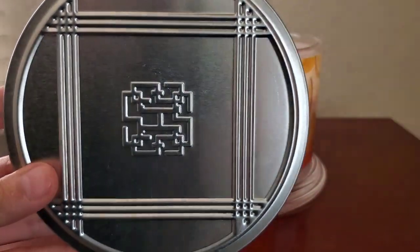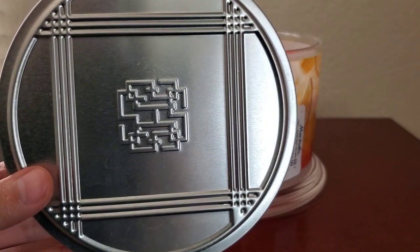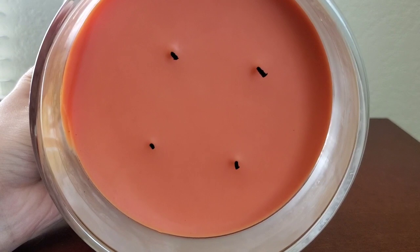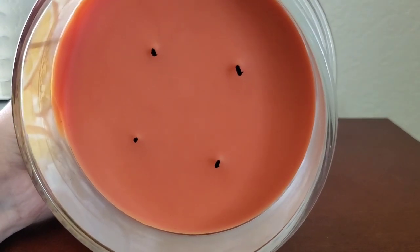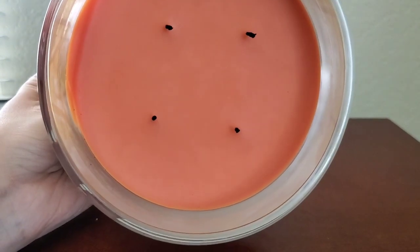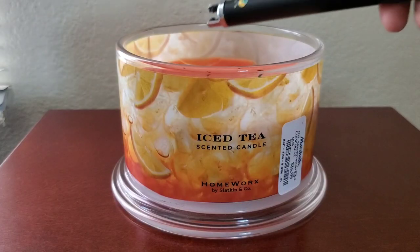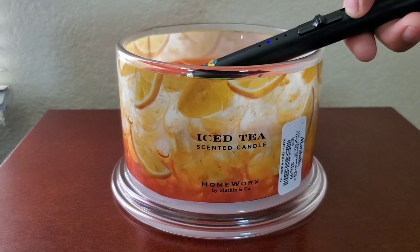Let's talk about the packaging, which features Homeworks's signature wraparound photo label. The photo label shows an Arnold Palmer drink with very pretty decorative sliced lemons, and the wax used is a very nice burnt orange color which especially looks beautiful when lit up.